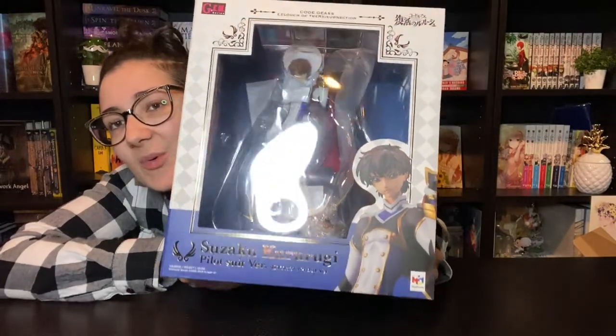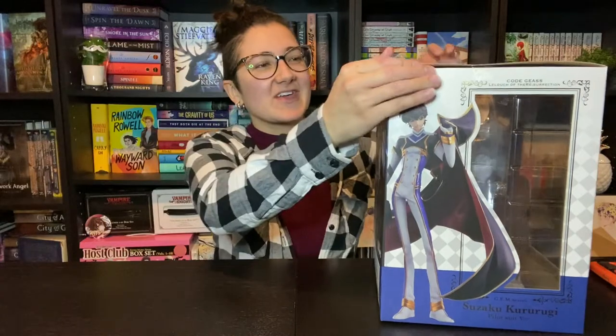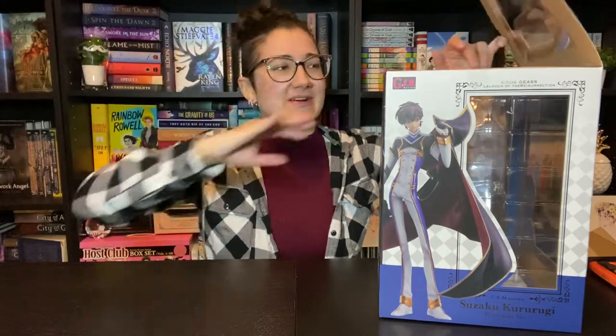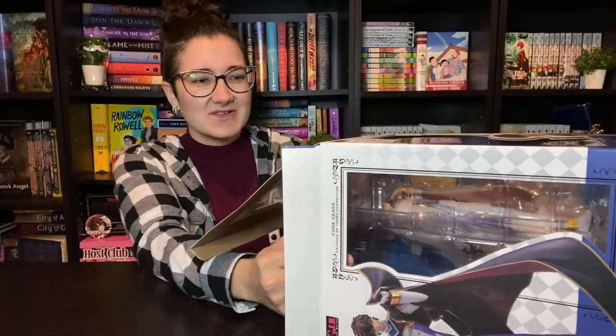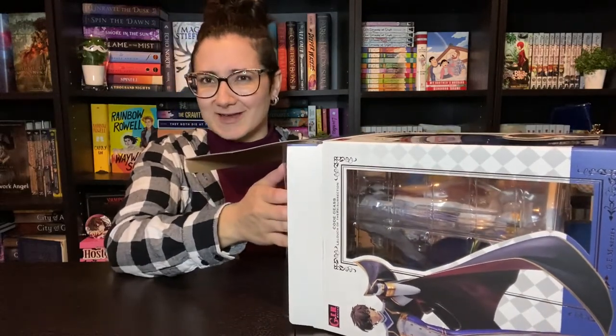The box has some gold foil on it for accents. It wasn't that 'Resurrection' was spelled incorrectly on the Lelouch figure — it was his name, like 'Lelouch' instead of 'Lelouch', where the L was an I. It was weird. I don't know how that got past quality checking when misspelling a character's name on the figure's base is such a big mistake.